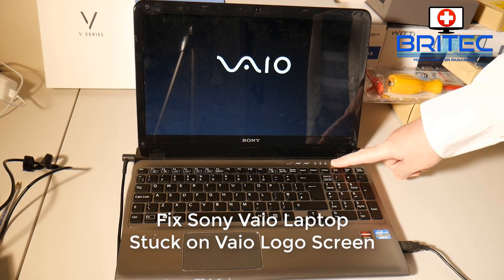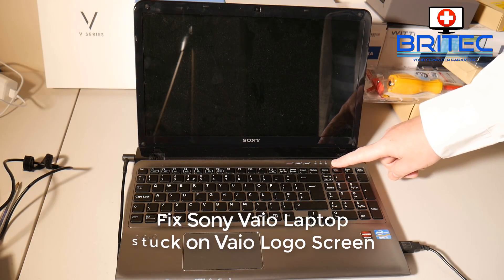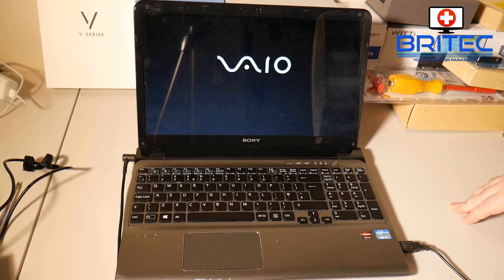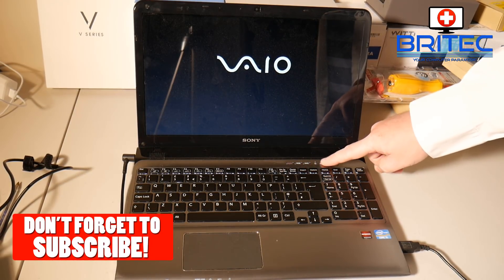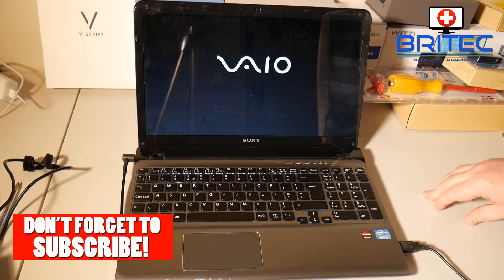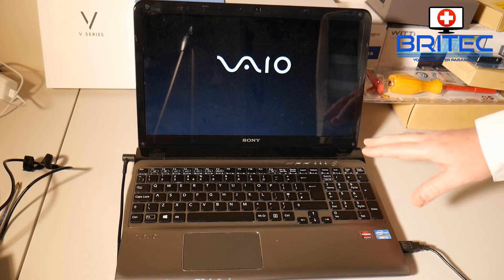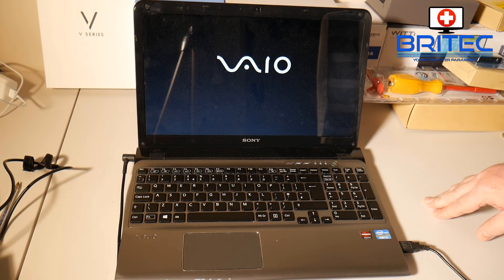Got another video here for you - this is a laptop repair. This is a Sony Vaio and it's stuck on the Sony Vaio logo screen when you boot up. There is no booting into Windows, it just gets stuck there and there are no error lights. I thought this would make a good video but it turns out to be a really simple fix, so I do apologize for that.